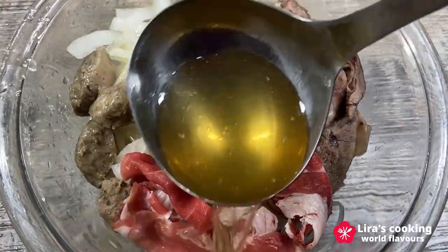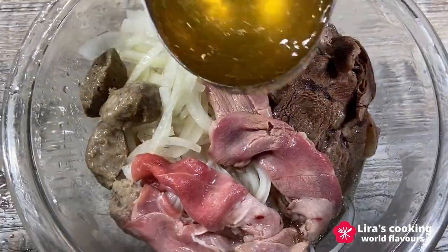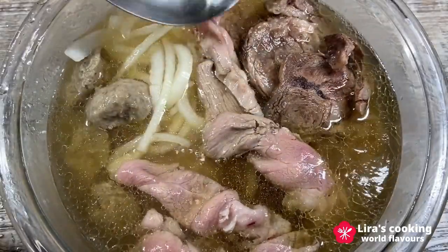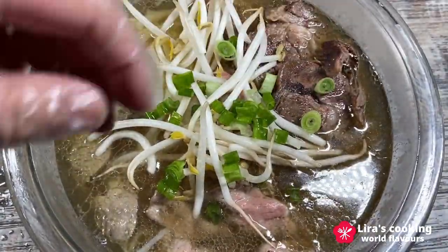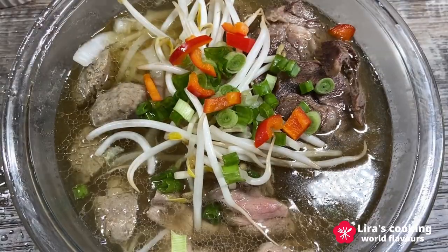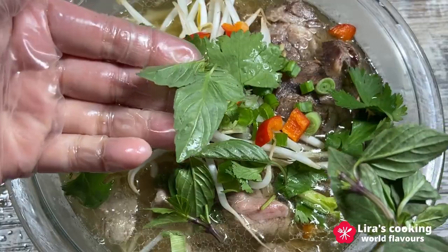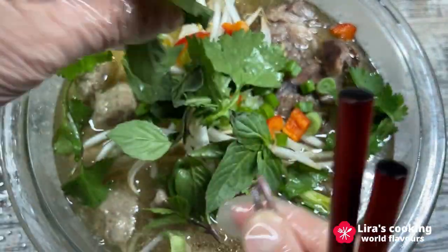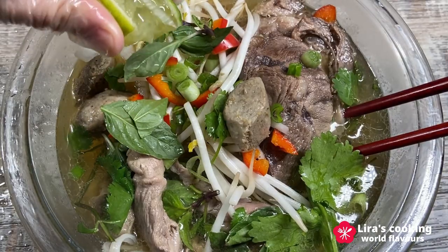Pour the very hot broth on top, which will cook the raw beef instantly. Add the fresh garnishes on top. Finally, don't forget to squeeze some lime juice to give more aroma and freshness to the soup.